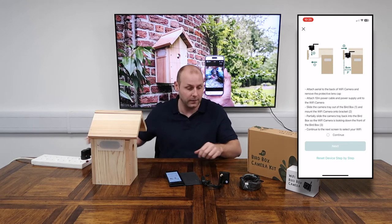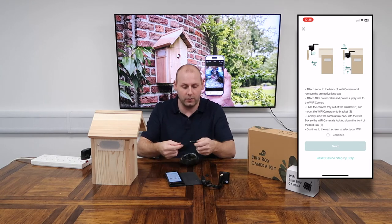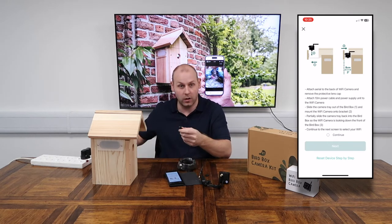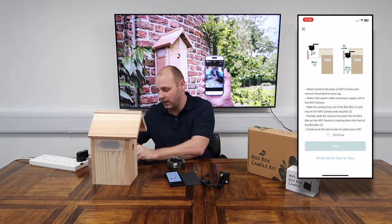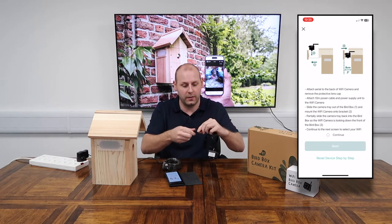I do have a switch so I'm just going to plug it in. We have a 10-meter power cable — one end has a male connection and one end has a female. Obviously it can only go one way, so the female end goes to the power supply we've just connected and the male end goes into one of the three ports on the camera, so just pop that in there.